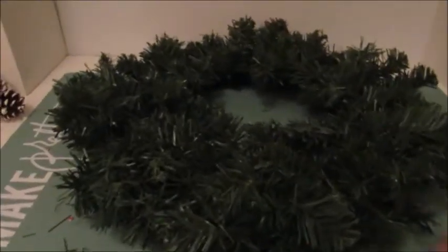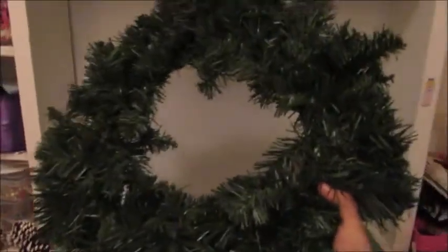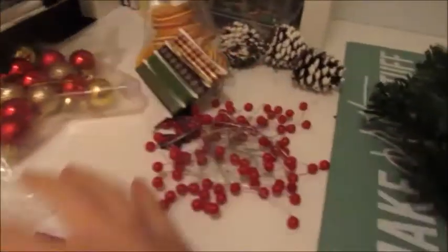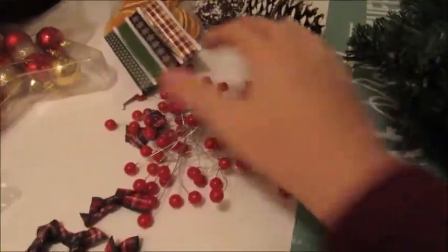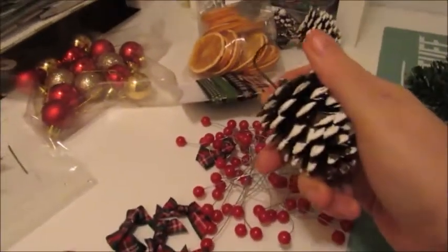So today we're going to be making a Christmas wreath. First of all you'll need a Christmas wreath — I bought this one for a few pounds off Amazon, I will leave the link below. And then you'll need a glue gun. I've chosen to use some baubles, some tartan bows, some berries, some dried oranges and some pine cones.